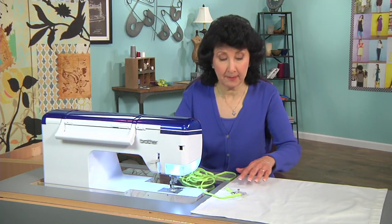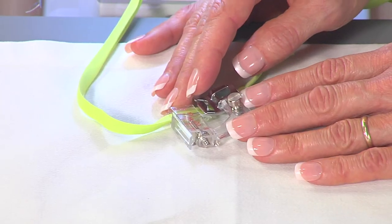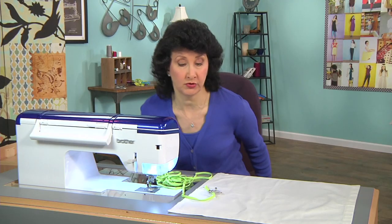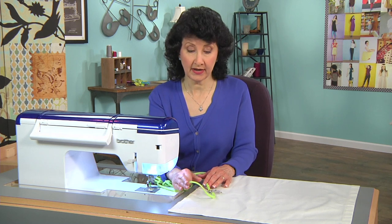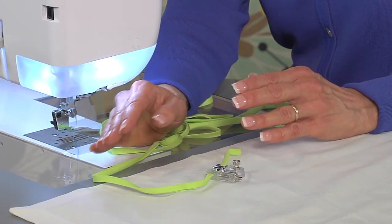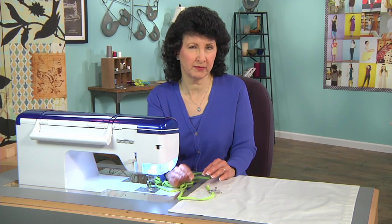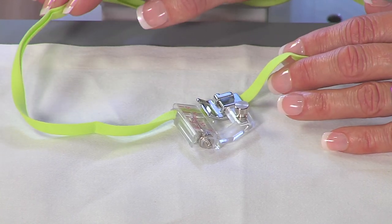I'm starting with a bias binder foot. This foot would normally be used for sewing bias binding, and that's in fact exactly what I'm using — pre-purchased, very narrow bias binding. You could use your own bias binding that you make, or you could even use some different trims. This is available in a lot of different colors. I chose this pretty green for a spring look.